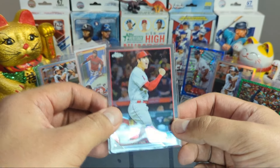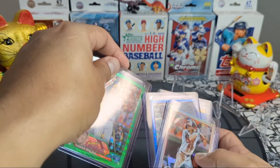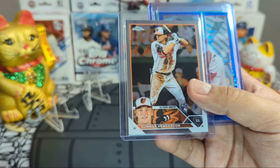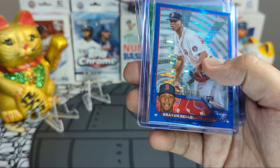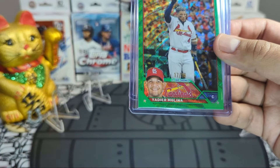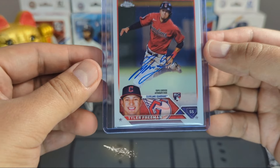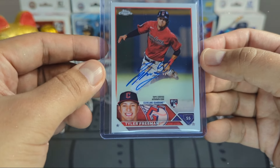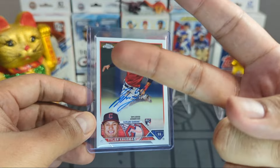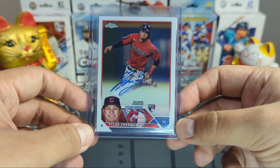We did get one Shohei Otani buyback — twenty dollar holla in my pocket. Let's check out the hits: a super nice pair of Gunnar Hendersons — a refractor and a base rookie card, this guy is the bomb. A Brian Baio blue pulsar, looks like radar, numbered to 125. A Yadier Molina green wave numbered to 99 — look at that beauty. And the hit of the rip: a Tyler Freeman rookie autograph, on card, it is phenomenal. Please comment, like, and subscribe — more videos to come. Peace out, booyah!